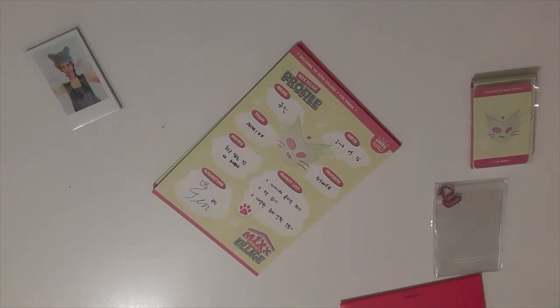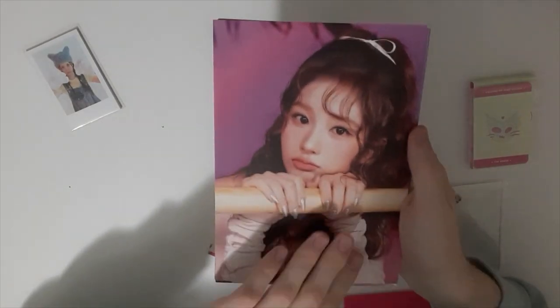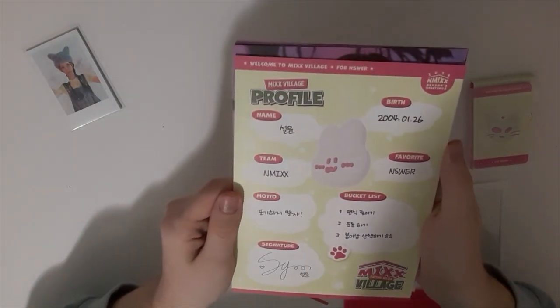Then we got this — I don't know what it is, but it looks cool. So we got this — that's Lily. I don't know if you can see properly — we got A1. It's written in Korean so we can't really read it.